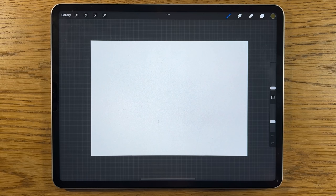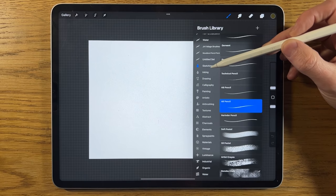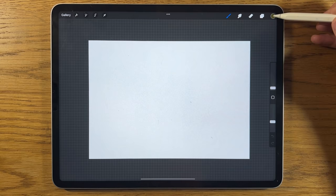I'm using the app Procreate on an iPad, but you can probably replicate this on a different app on a different tablet too. I've opened an A4 canvas within the app. In terms of brushes, I'm going to be using airbrushing soft brush and medium brush at the top. Within sketching I'm going to use the 6B pencil, and within artistic I'm going to use the leatherwood brush.